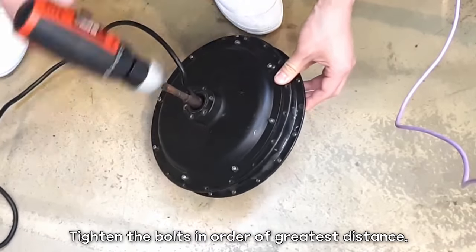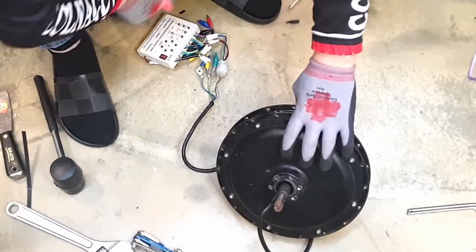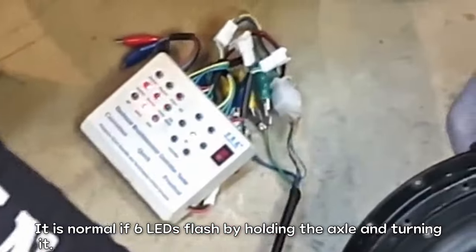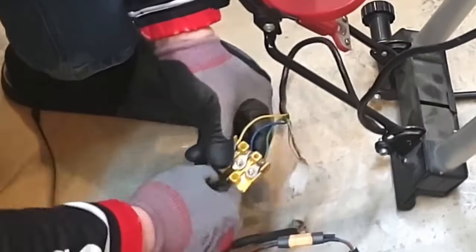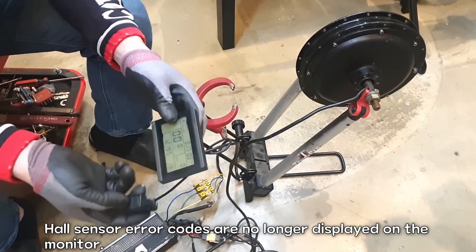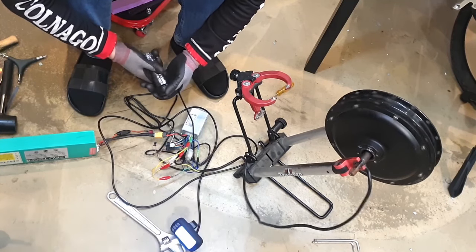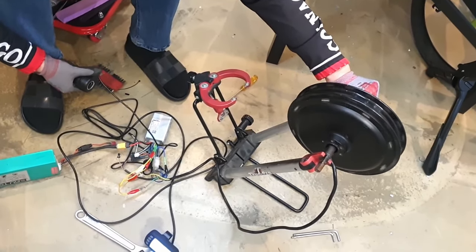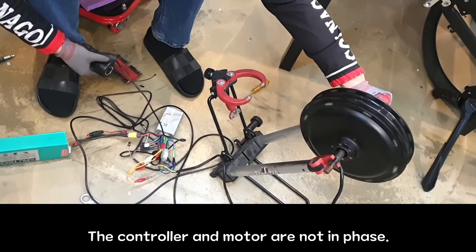Connect the motor phase to the tester according to the color, and also plug in the hall sensor connector. It is normal to see six LED flashes by holding the axle and turning it. Secure a wheel truing stand or turn the bike upside down. Connect the motor controller. Hall sensor error codes are no longer displayed on the monitor. Please turn on the power — are you ready? That's great. The sound is a bit odd — it's not a smooth sound. The controller and motor are not in phase.